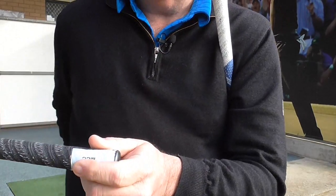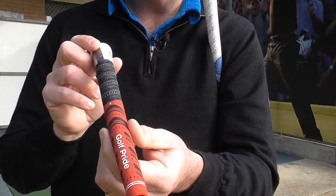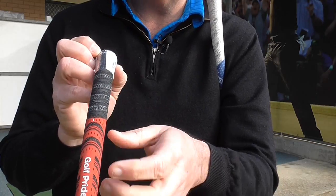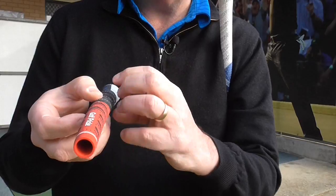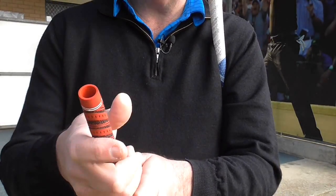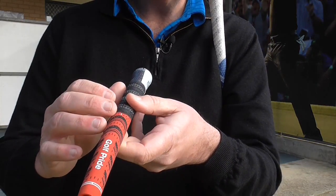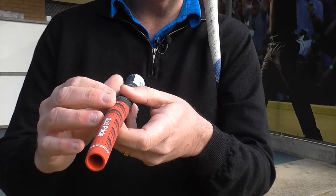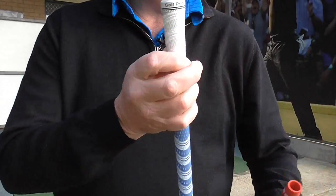The other grip is the New Decade Multi Compound. This is the one that I actually favour, though it doesn't mean everyone should get it — it just suits me. It has some cord up in the top and then down the bottom it has a nice rubber feel — still a little bit of cord but it just feels great in my hands. It does get a little shiny after a while, so you just care for the grips with warm water, soap, a scrubbing brush, and occasionally a bit of sandpaper.